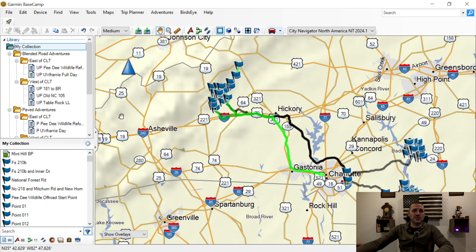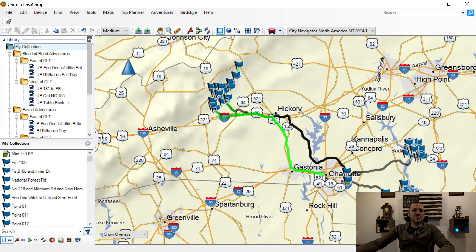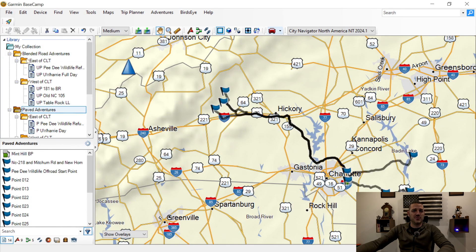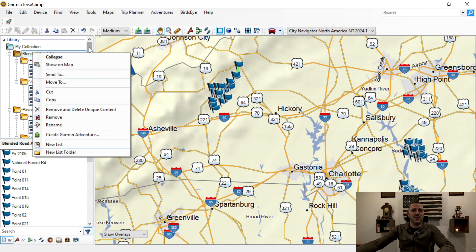So let's go ahead into Basecamp now. This is how my Basecamp currently looks — I'm in the process of overhauling it, which is why I wanted to make this tutorial. The first thing you need to do is create folders. Under My Collection, right-click if you're on a Windows machine and choose Create New List Folder. Once you have these list folders, you can create subfolders within them as well — I've previously chosen East of Charlotte and West of Charlotte.